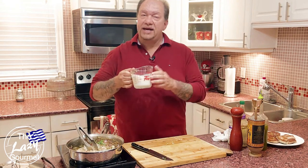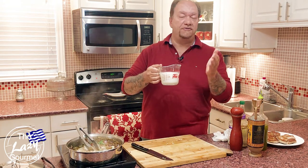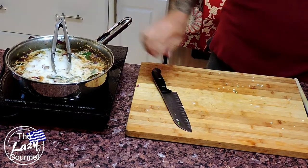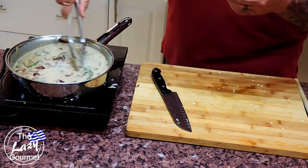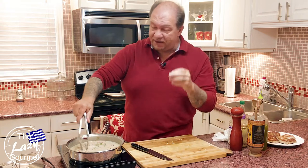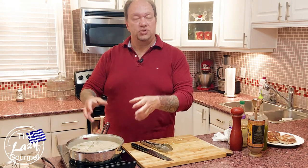I'm using one and a half cups of two percent milk. You can use one percent, or go heavier with half-and-half — a cup of milk and half a cup of whipping cream works too. The milk goes in, give that a quick stir and let it come up to temperature. Once the sauce reaches a little bit of a rolling boil, we're going to add our pork tenderloin back in.